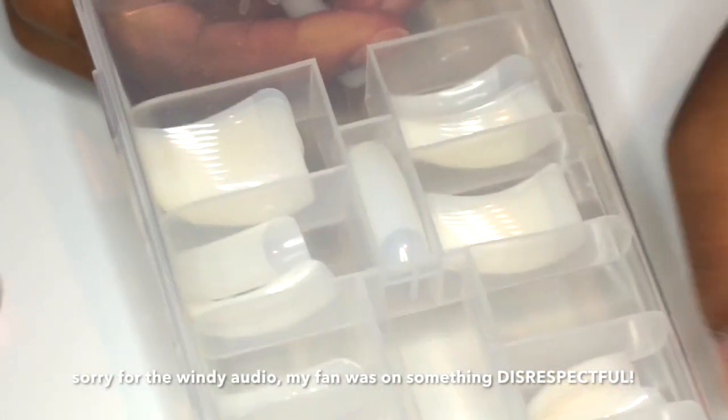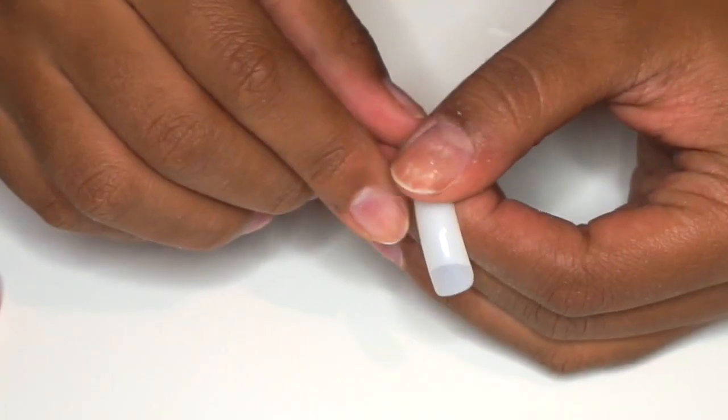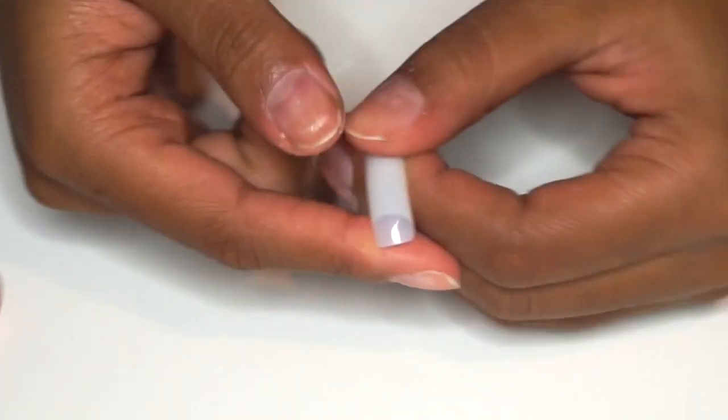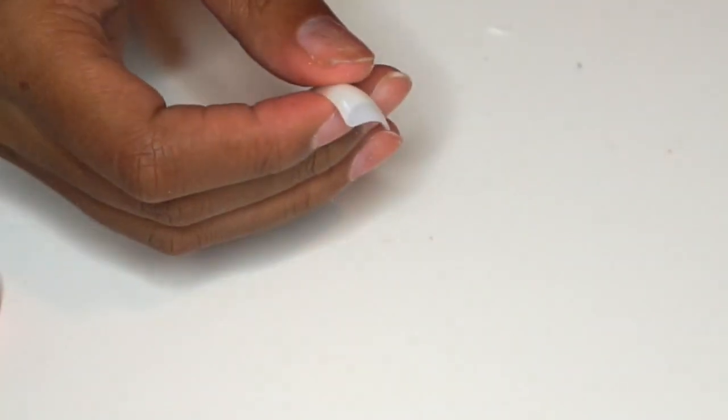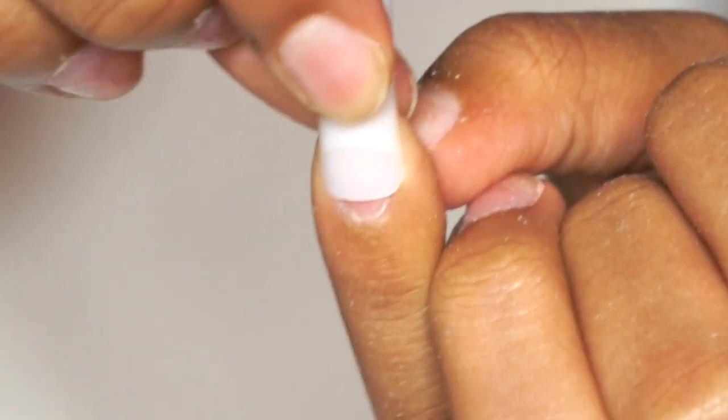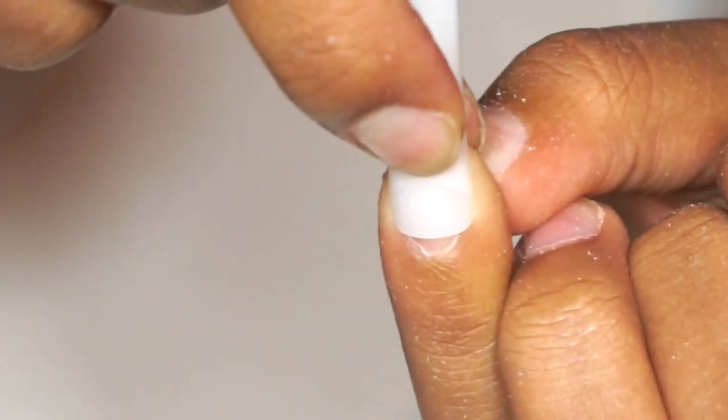This is a very important step to applying your press-on nails, so I thought I would just show this part on camera to help someone out. I use Kiss nail tips and as you can see they come a little squared, a little cubed at the base. When applied to your natural nail bed they look a little bit funky, a little bit unnatural. So what I do is a few easy steps to make them look a little bit more natural.